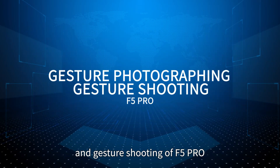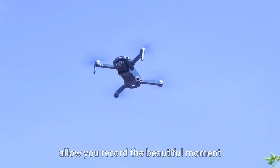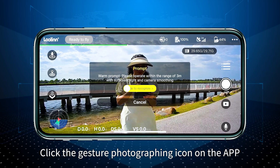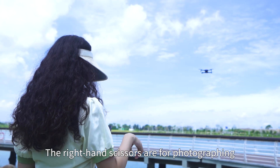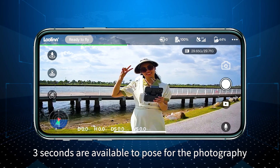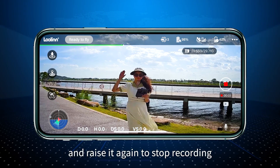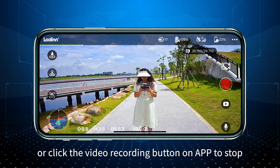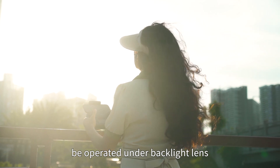Gesture photography and gesture shooting allow you to record a beautiful moment whenever and wherever you are. Click the gesture photography icon on the app and proceed according to the instructions of the pop-up windows. Use right hand scissors for photography — 3 seconds are available to pose. Open the right palm to start video recording, and close it again to stop. Alternatively, click the video recording button on the app to stop. The default is right hand and it can only be operated under backlight lens.